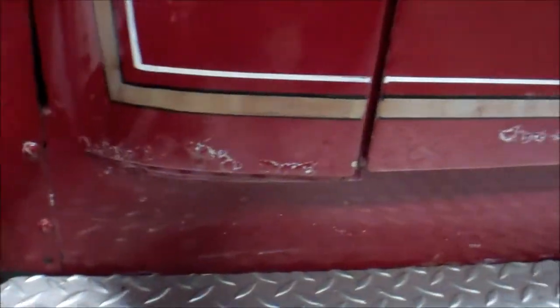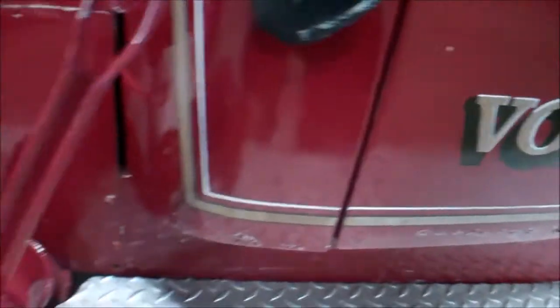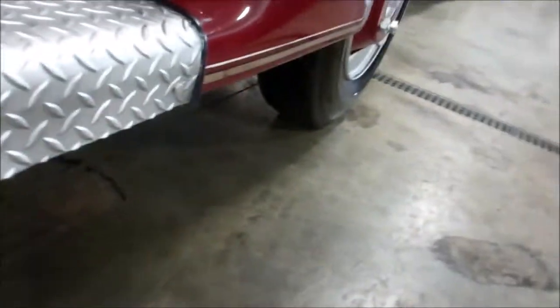Of course a little bit of body damage right along the bottom. You can see some definite bubbling in them doors. Nothing real serious.